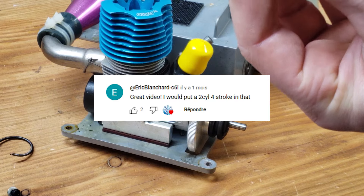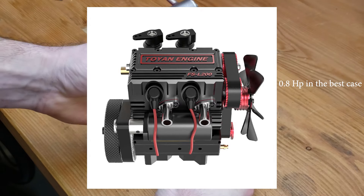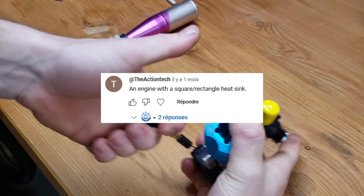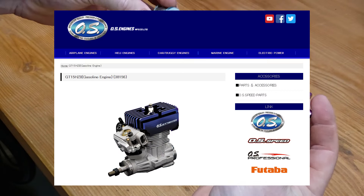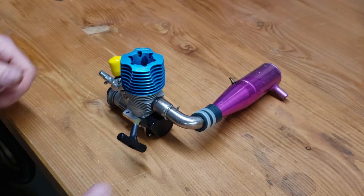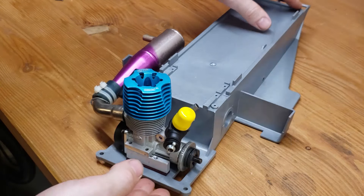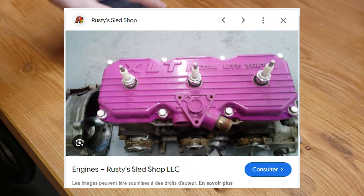Eric Blanchard recommended a 2-cylinder such as the Toyant engines, but unfortunately those are not known to have a great power density, so I think they are out of the question. Action Tech said to go with an engine with a square or rectangular heatsink — a great suggestion. The only engine I know that has such a feature is the OS engine GT15HZ2. So I took these four suggestions and came up with something incredible: what if I used a regular big-bore Nitro engine with good power and made a custom aluminum head that would imitate the look of a multi-cylinder triple?